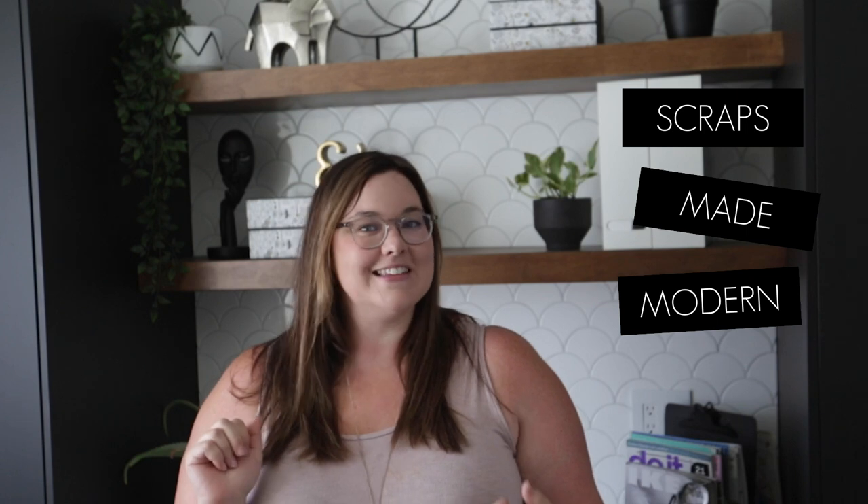Hey everyone, this is Lindy from Love Create Celebrate. Welcome back to our channel. Today is the second video of my Scraps Made Modern series. If you missed the first video I will link it up top. Basically what I'm doing is taking some scrap wood from our previous DIY projects or renovations and turning it into something modern and beautiful for the home. In this video I'm going to be taking a scrap wood board and making it into two beautiful home decor pieces, both inspired by some more expensive pieces that I'll show you, and I tried to make a more affordable version.